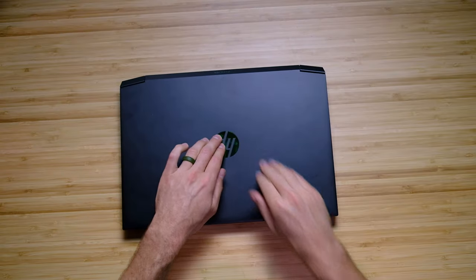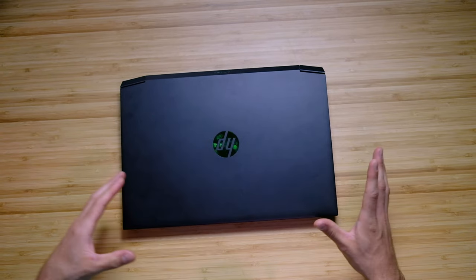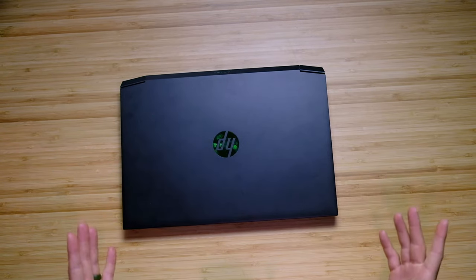First and foremost, build quality. It is an all-plastic build with a firm top cover — not a lot of squish there. If you press dead center you can get it to squish a little bit, but it's not as bad as the HP Omen, which a lot of people were complaining about this past year.